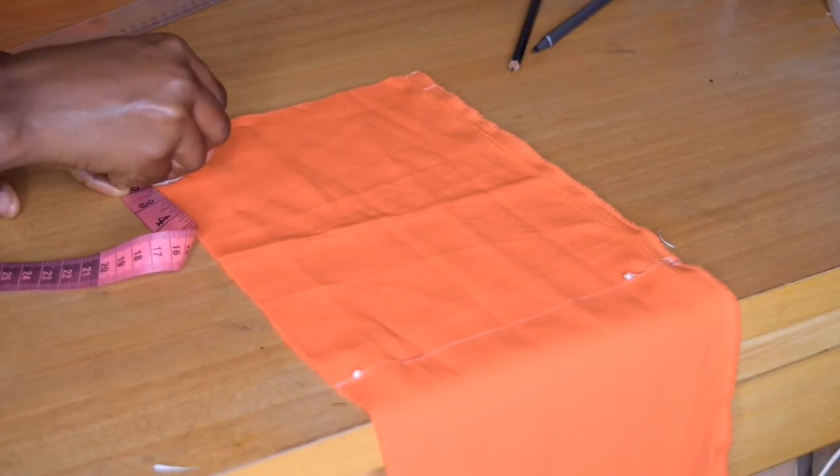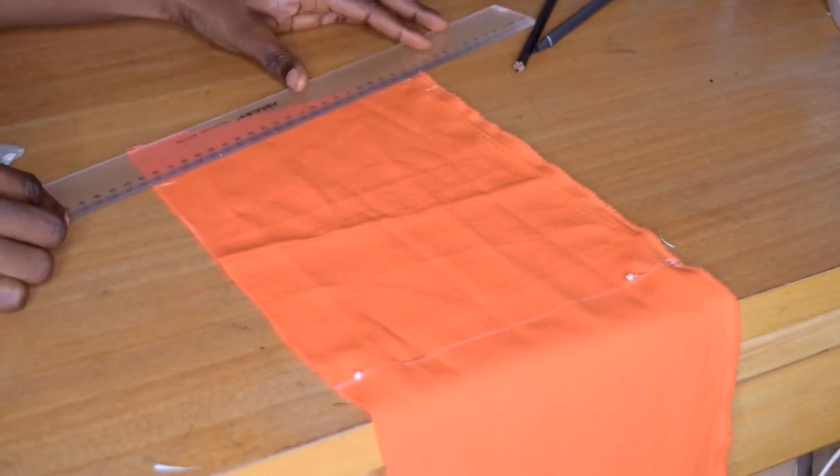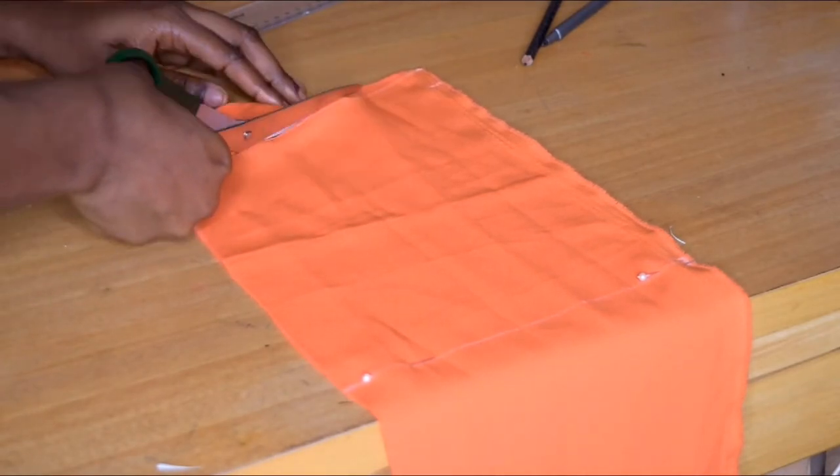Once I'm done cutting I'm going to use this piece to cut another piece as well. One will serve as lining and the other one will be on the outside.